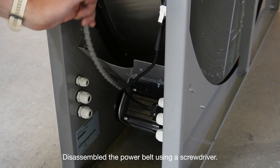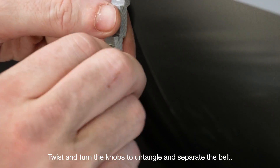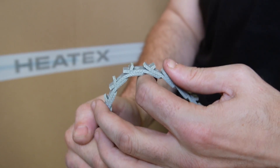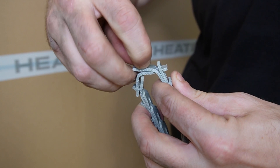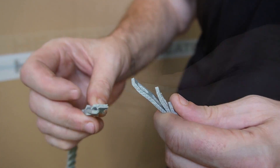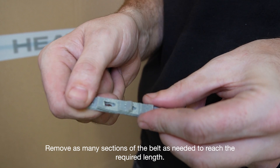Disassemble the power belt using a screwdriver. Twist and turn the knobs to untangle and separate the belt. Remove as many sections of the belt as needed to reach the required length.